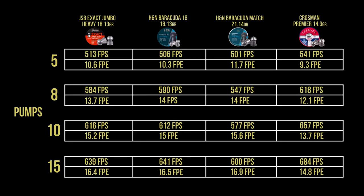Looking at our chronograph numbers, we tested all four pellets at 5, 8, 10, and 15 pumps. What strikes me is that you're getting good energy at five pumps — just under 12 foot-pounds — for short-range pest work. With just three extra pumps going to eight, there's a pretty significant increase in velocity and energy. The jump between 5 and 8 pumps is more significant in velocity gained than the jump between 10 and 15. At 10 pumps you're still getting about 15.5 foot-pounds, so the actual necessity to go to 15 is questionable. But if you want 17 foot-pounds, it's still easy to get there thanks to the butterfly system.